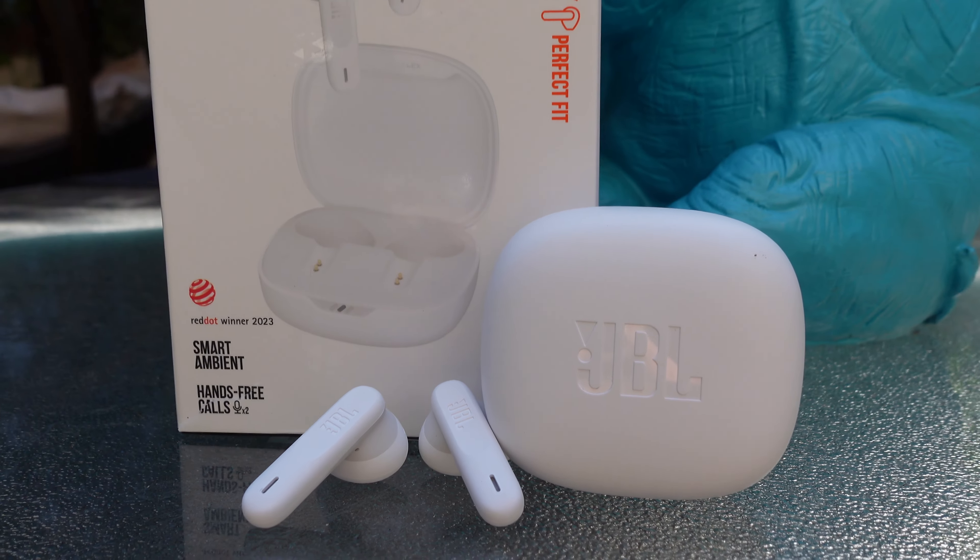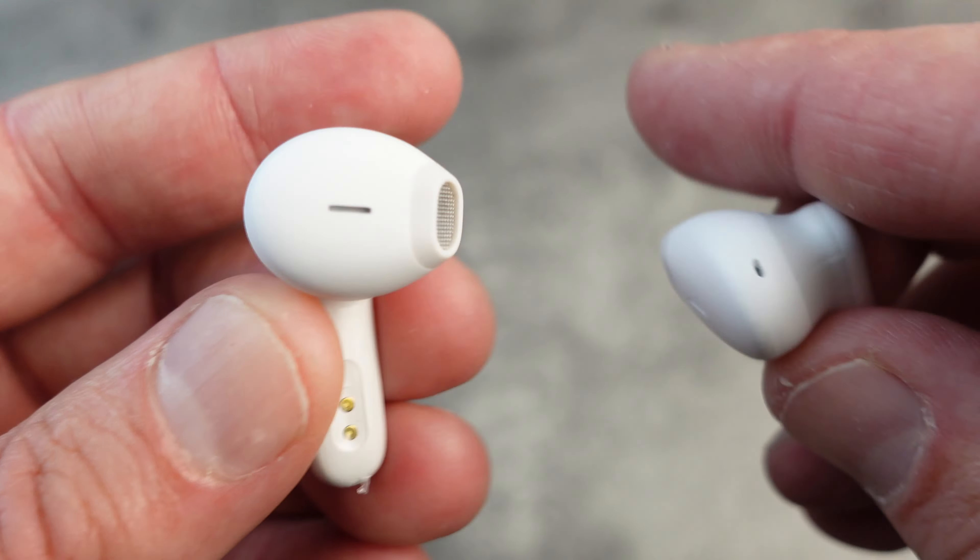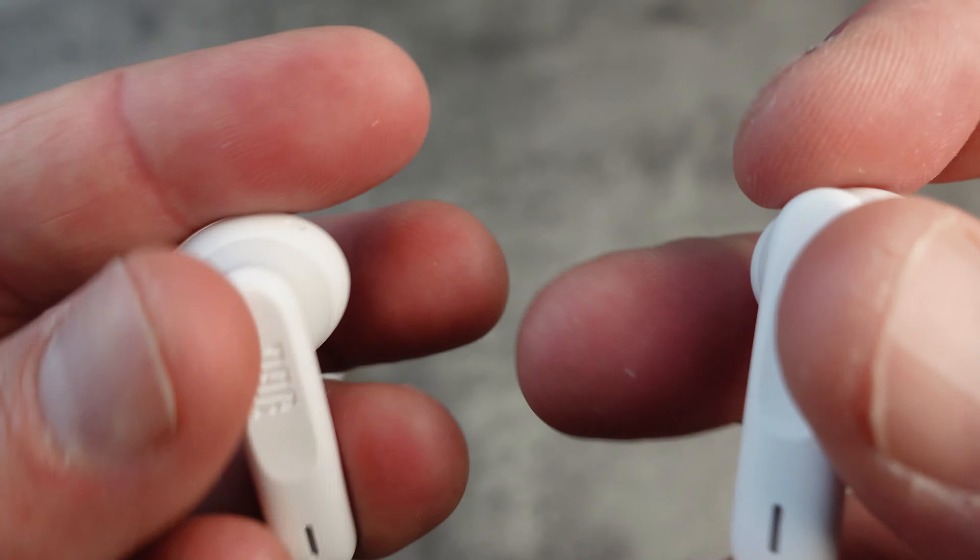While these earbuds don't have active noise cancellation, they do have smart ambient and talk-through features, which allow you to stay aware of your surroundings or have a quick conversation without taking the earbuds out — a nice touch when you're out in busy places. On connectivity, the JBL Wave Flex uses Bluetooth 5.2, giving you a stable connection. I tested them on both my phone and tablet and switching between devices was seamless, with decent range around the home.